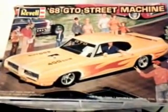Alright guys, it's Boxfire2008. I'm just showing you a quick preview of the next model that I'm going to be working on. It's going to be this GTO street machine.